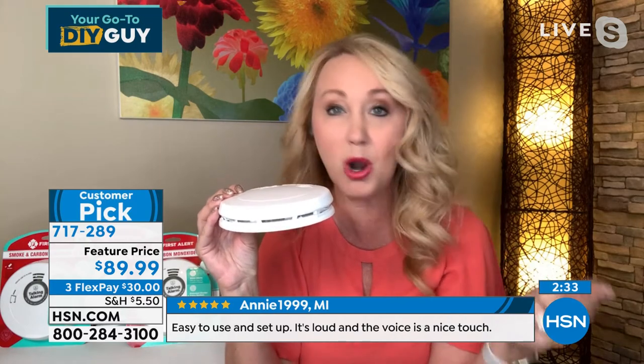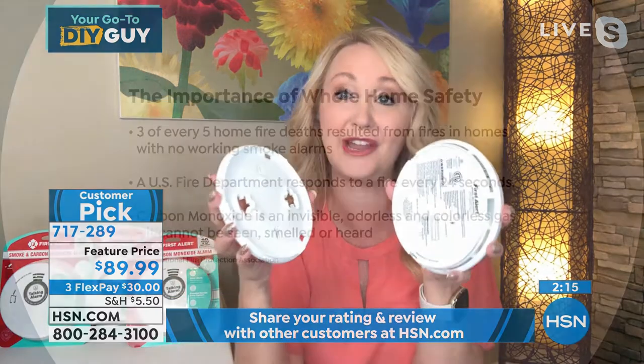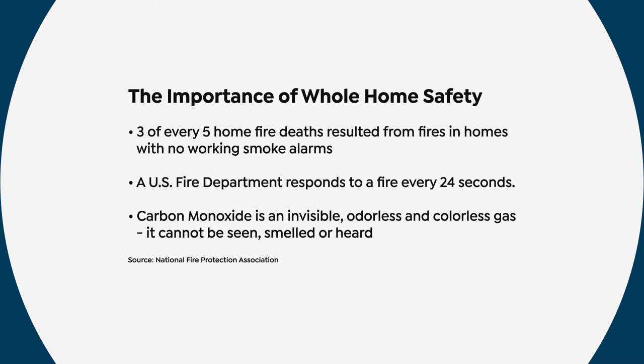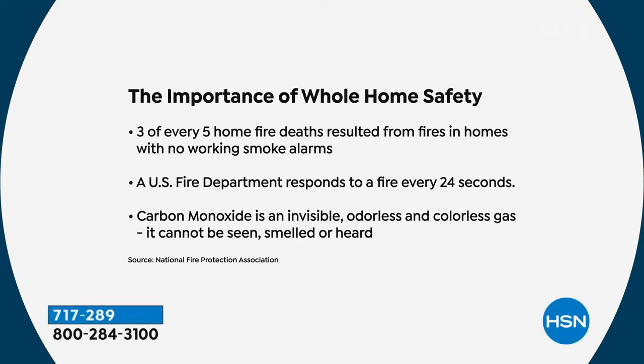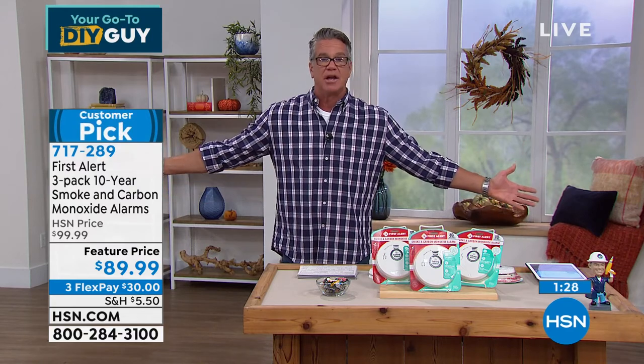Smart smoke entry design with photoelectric technology means fewer false alarms — it won't go off with a steamy shower. First Alert invented the battery-operated smoke detector in the first place. Don't use off-brand, no-name smoke detectors — get the most trusted brand. Installation is simply the ring with a couple of screws, and everything is included. Three out of five home fire deaths result from fires in homes without working smoke detectors. If you can double your chances of getting out in a fire, why wouldn't you? It's $89, not $12,000.